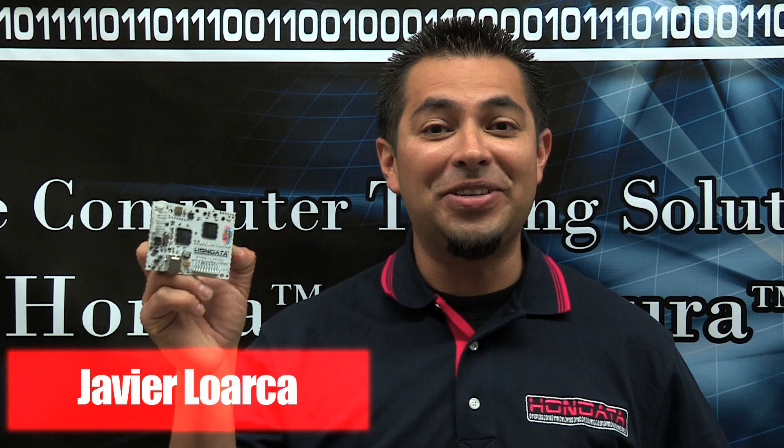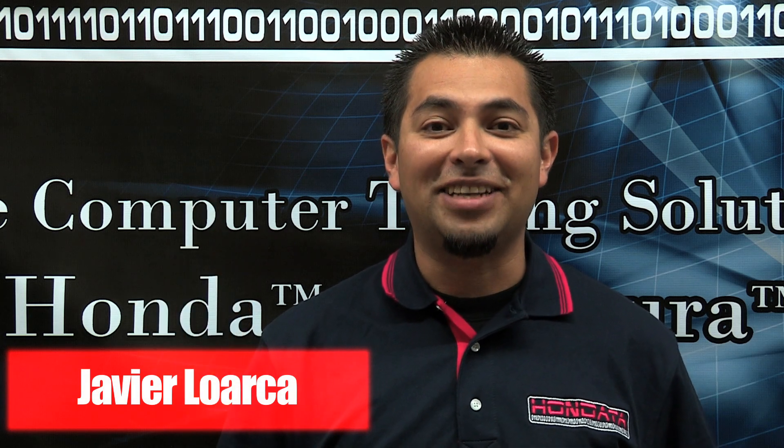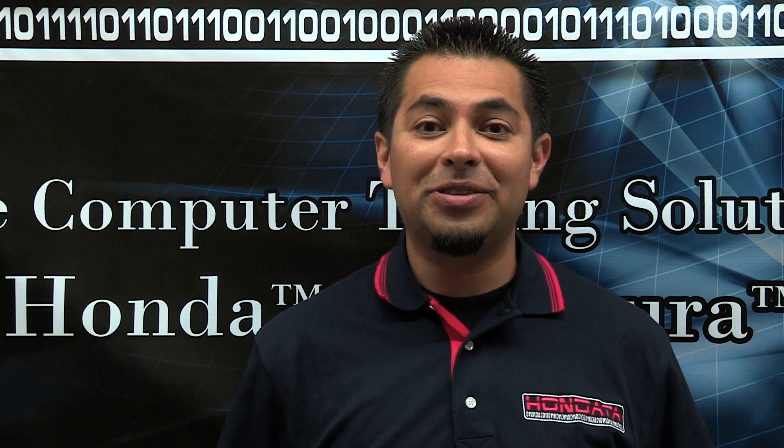Hello, today we're introducing the new and improved Honda S300 version 3, the most advanced and user-friendly S300 yet. Newer features, quicker access, and more modern options to choose from.